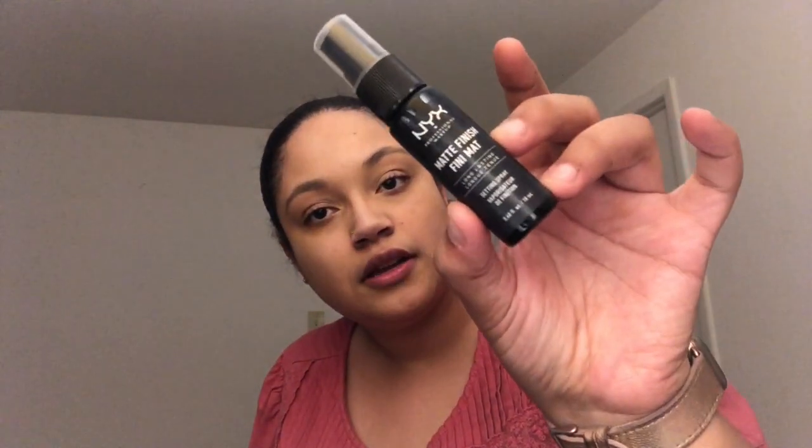I got all that stuff for free so it was worth it — no complaints. Next is the rest of the stuff I purchased to reach the $70 for the free bag. Everything was at purchase price plus an additional 20% off, so I got an excellent deal. It all came in a little NYX bag. I got the NYX Matte Finish Setting Spray — I still plan on doing a full face of NYX makeup so I got this to set my look.